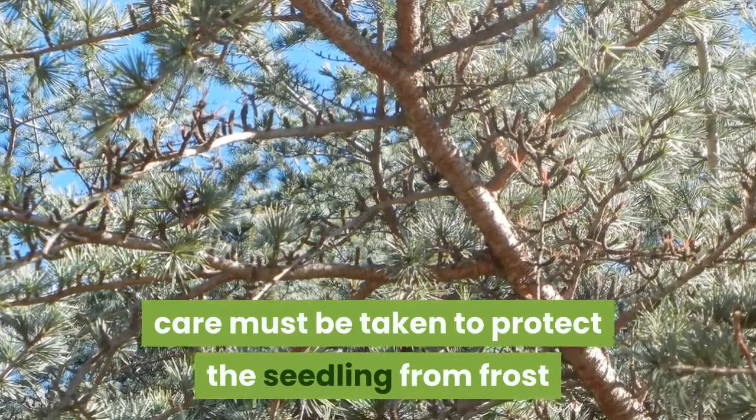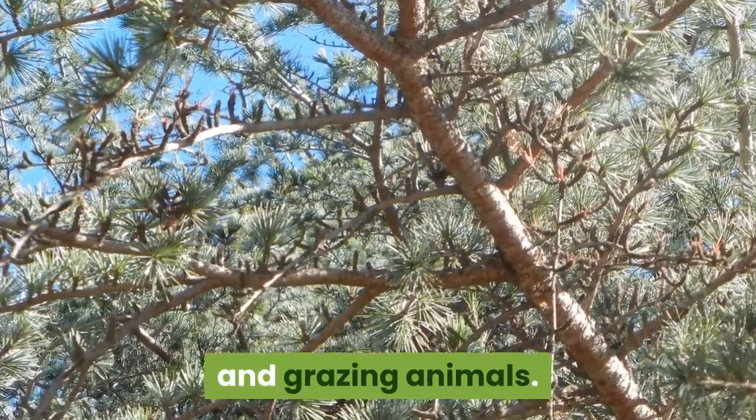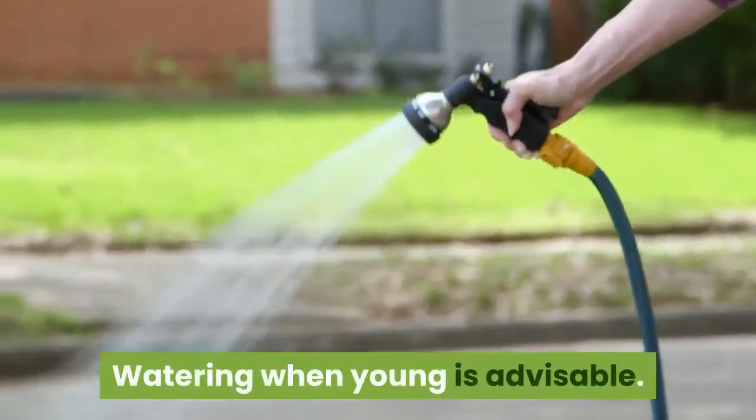Care must be taken to protect the seedling from frost and grazing animals. Watering when young is advisable.